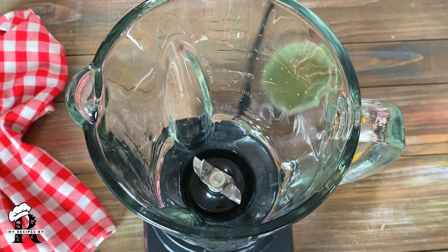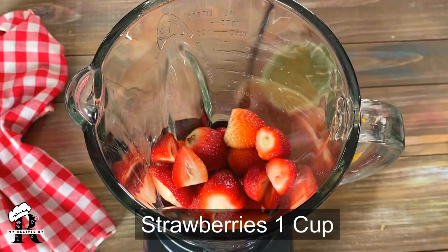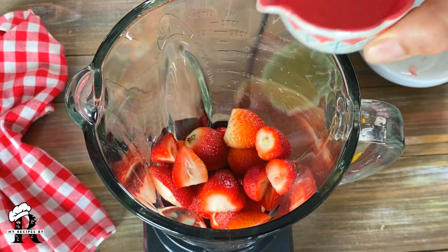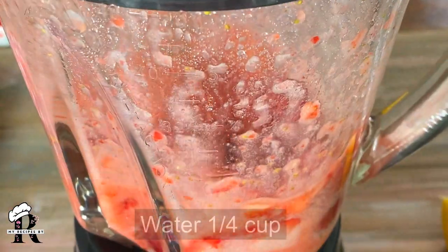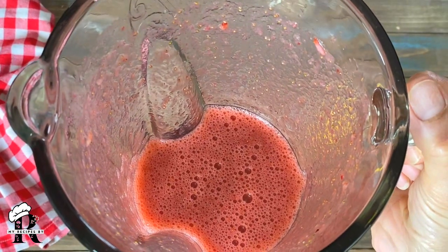In the blender, I have about 1 cup of strawberries. I will add 1/4 cup of water and blend it into a puree. Strawberry puree is ready. I will also keep it on the side.